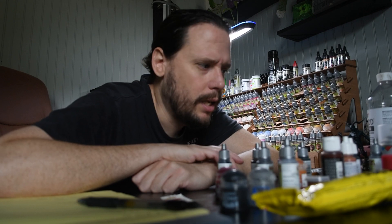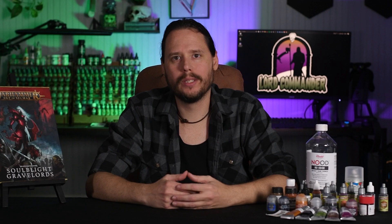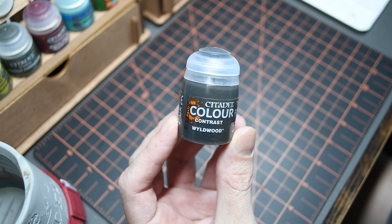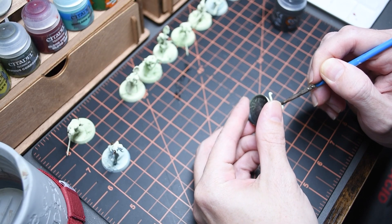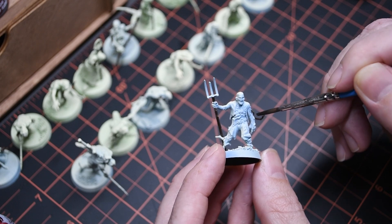It's Saturday morning and I got all my assembly and priming done yesterday. I'm going to start the painting process today and see how quick I can get these done. I only have a couple hours in the morning and then a couple hours in the evening. Starting out with the weapons and wood bits, I'm going to be using Wildwood from Games Workshop's Contrast line. It has really good coverage straight from the pot, so I'm just using one coat and calling it done.